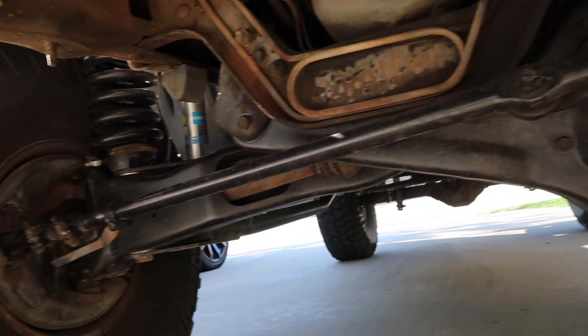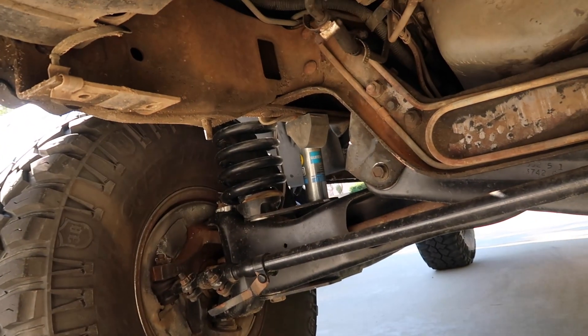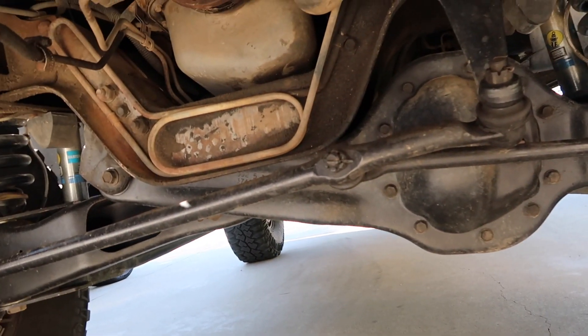This is a coilover setup as well, and it's a cut-and-turn beam setup. Pretty soon I will get rid of those coils and the Bilsteins and I will have King coilovers in the front, which will give it some more travel and it'll handle a ton better.